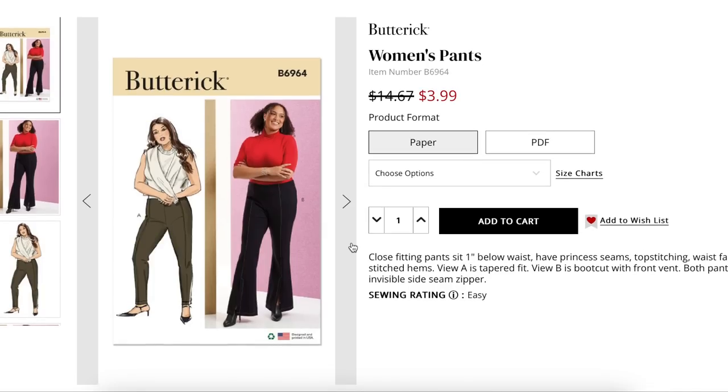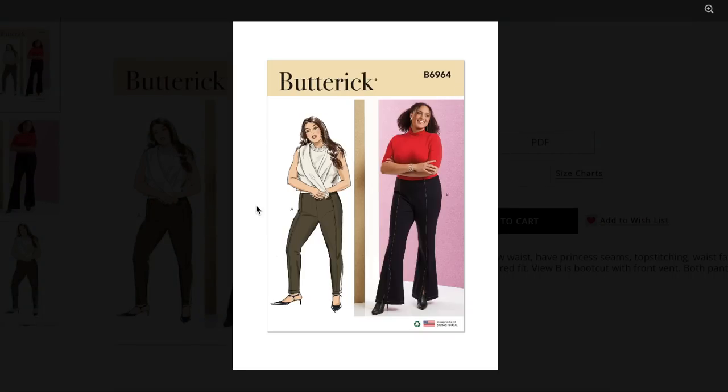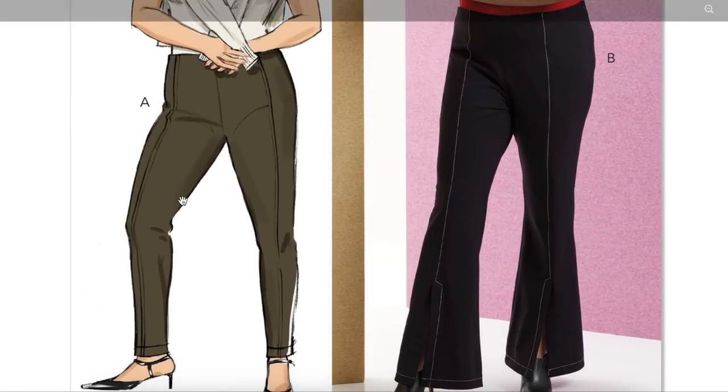First up we have women's pants — close-fitting pants that sit one inch below the waist, have princess seams, top stitching, waist facings, and stitch shims. View A is a tapered fit, View B is boot cut with a front vent — which I think is probably more of a slit. Both pants have an invisible side seam zipper. This is feeling like ponte pants from five or so years ago, and it reminds me a lot of the Itch to Stitch Mountain View jeans.